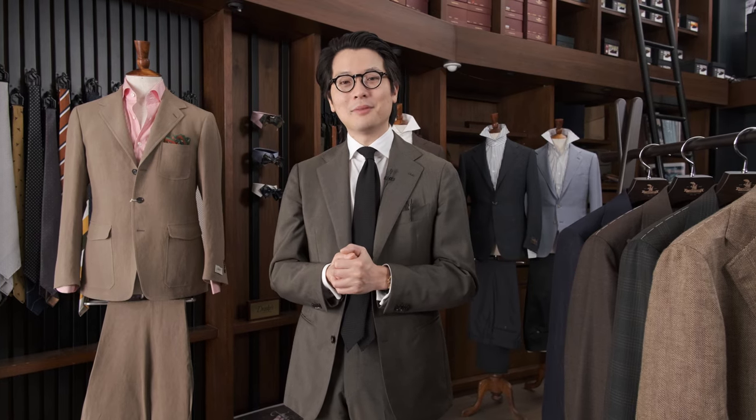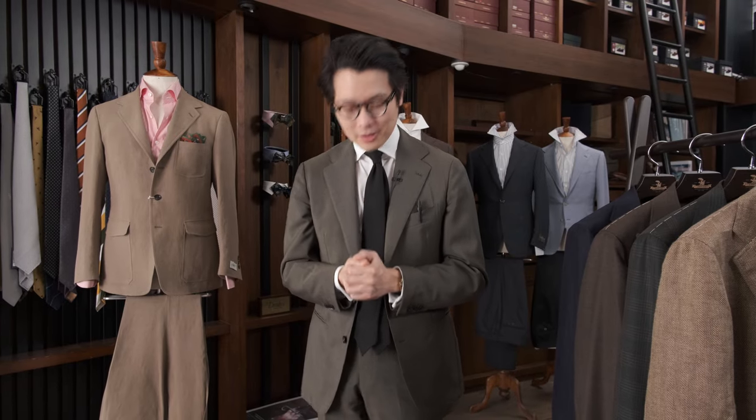Alrighty, I'm very glad to be speaking to everybody again. It is always a pleasure to be talking about clothing, and I thank you for watching.